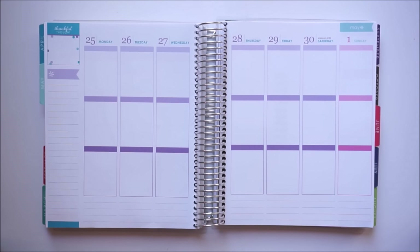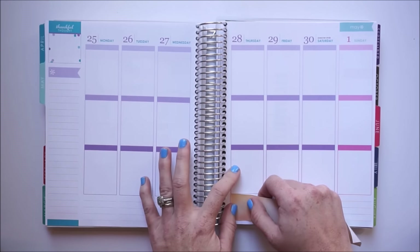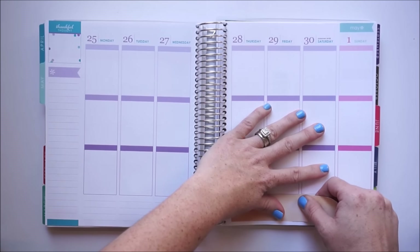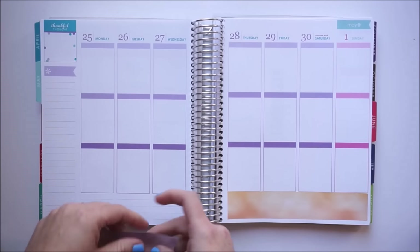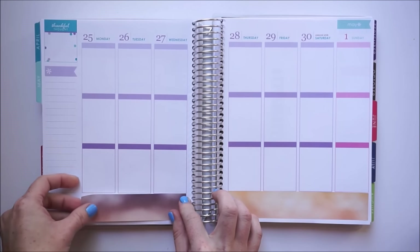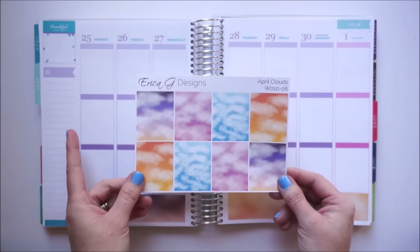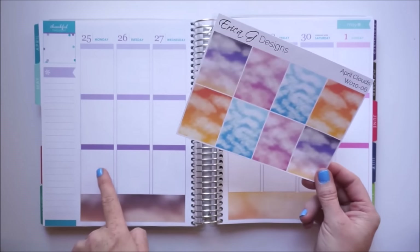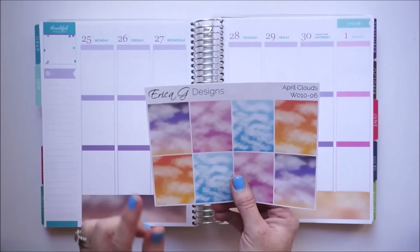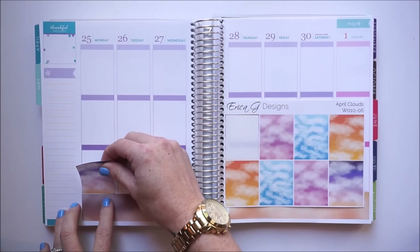I always like to start with the washi, and she does provide two strips of washi for the bottom, so I'm going to place those down. I really like the way that Erica used her full boxes — she placed them in the bottom section and it made it kind of look like a sunset. So I'm going to do that same thing and place the decorative full boxes down here.